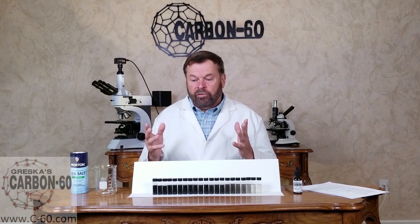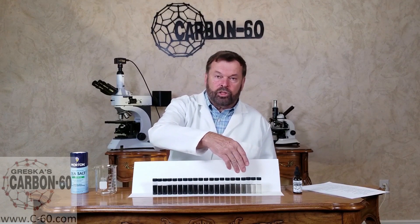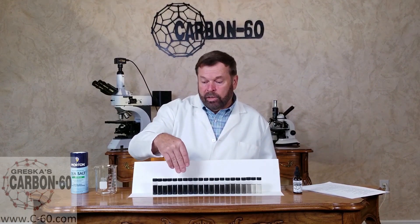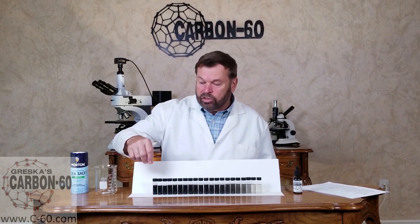Salt will fall out fairly quickly, but the Carbon 60 molecule is so small — it's atomic size — and so it goes into what we call a colloidal suspension. The particles are so small that they suspend in the oil and don't fall out. As we add more Carbon 60 into suspension as we go up the scale, we get greater and greater amounts. We're able to put quite a bit of Carbon 60 into the product, and that's why it's highly concentrated.